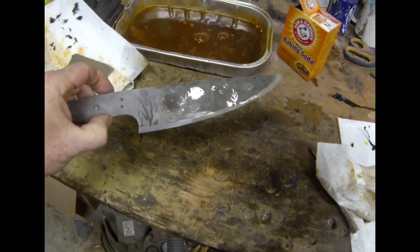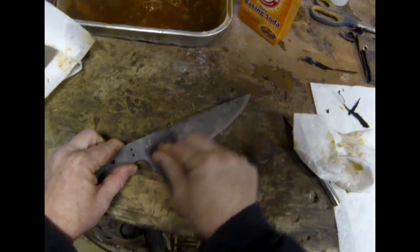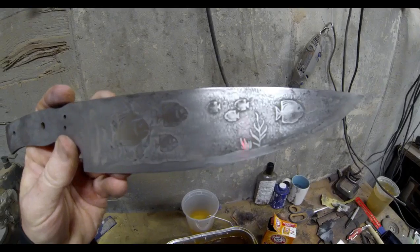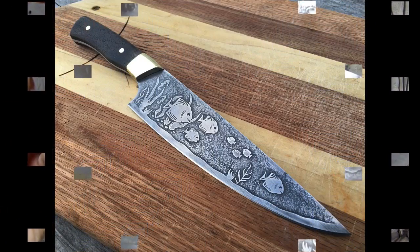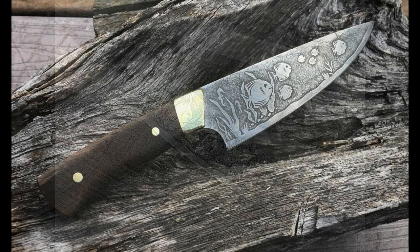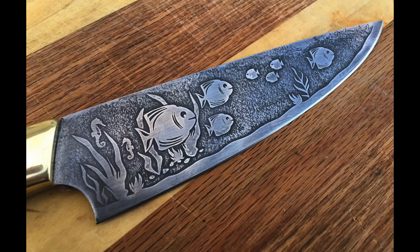Then I repeated this process with about 1500-grit paper and lightly cleaned up all of the edges. Just giving a good rub-down with fine grit paper really makes those etchings nice and crisp and clean. For the final product, I added walnut handles and brass bolsters. I was very pleased overall, though I didn't quite get the full extent of the two-tone depth I wanted, and I'm going to experiment more. I might also clean up the blade between the electro etching and the acid etching next time.